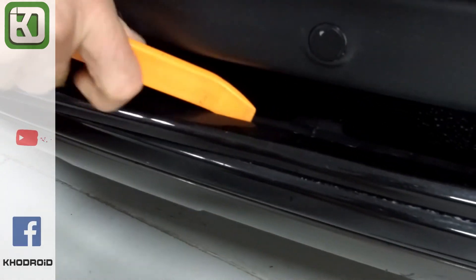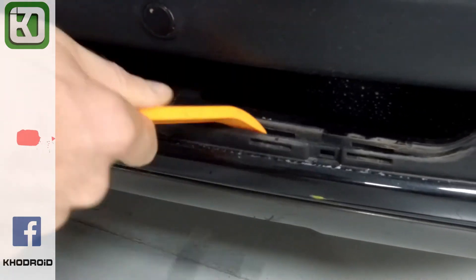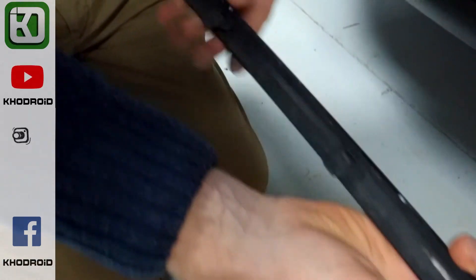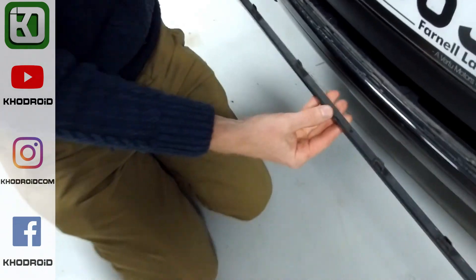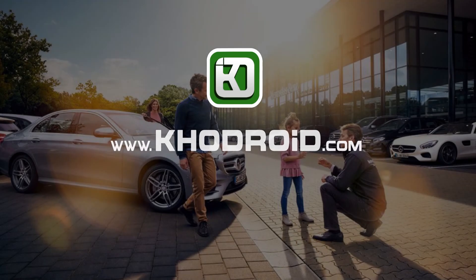Right, so let's have a look — have we broken any of those? They all look good. That's a different fitting in the middle there, but they all look good. So there we go. That's how to change those front bumper trim parts on the Range Rover L405. Quadro ID dot com — Auto Parts and Accessories Online Shop.